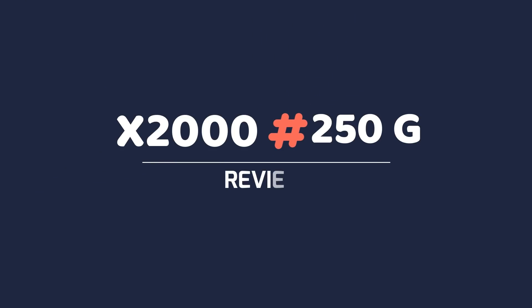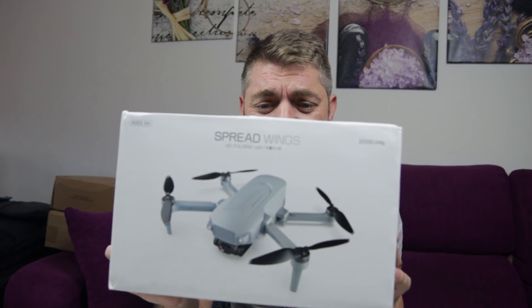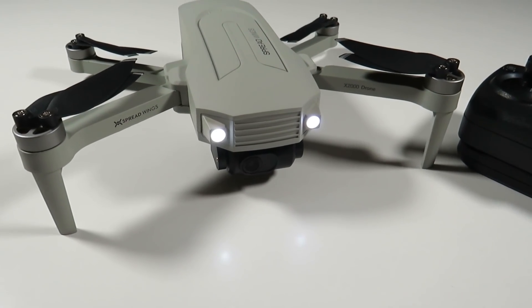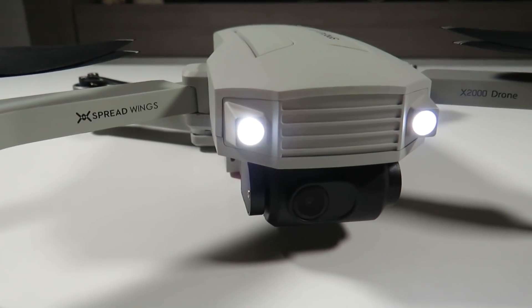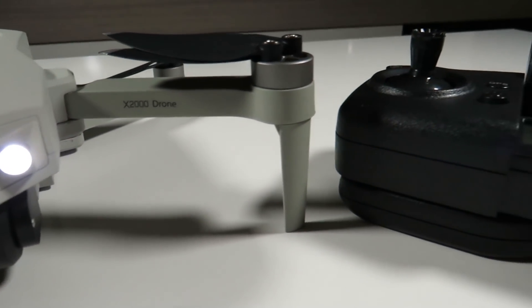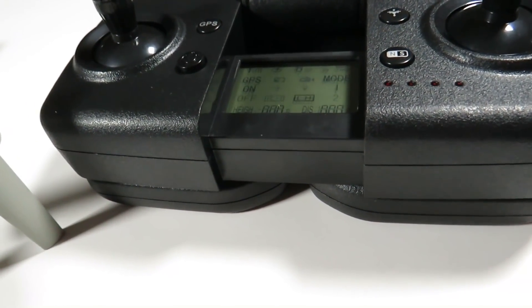Pues hoy vamos a ver un nuevo drone. Como estáis viendo aquí, este dronete, el X2000 Spray Queens, o como quiera decirse, este drone de menos de 250 gramos. Que ya hace tiempo que le tenía pendiente hacer la review. Que lo vamos a sacar de la caja, que lo vamos a probar un poquito en exterior, a ver cómo vuela, a ver si merece la pena o no. Ya sabéis que todo este tipo de dronetes de menos de 250 gramos...